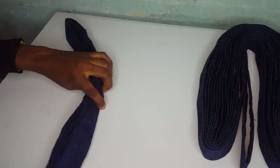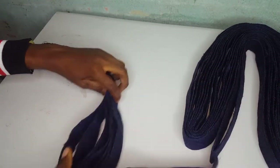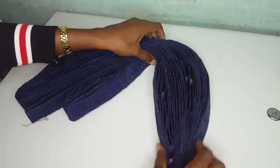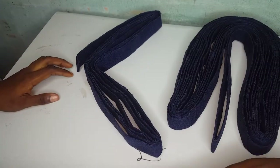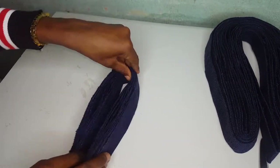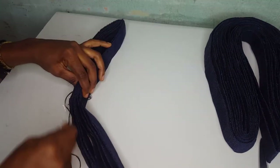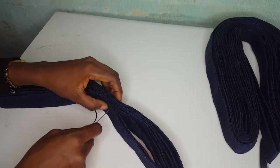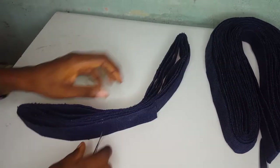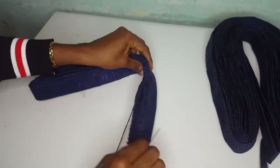After doing that, I measure it with the bigger plates. Now I'm going to sew with my needle and thread to hold it together. I'll start from the middle, then sew the left and the right part all around. I'll do the same for the big plates also — after sewing the small plates I'll also sew the big plates the same way.